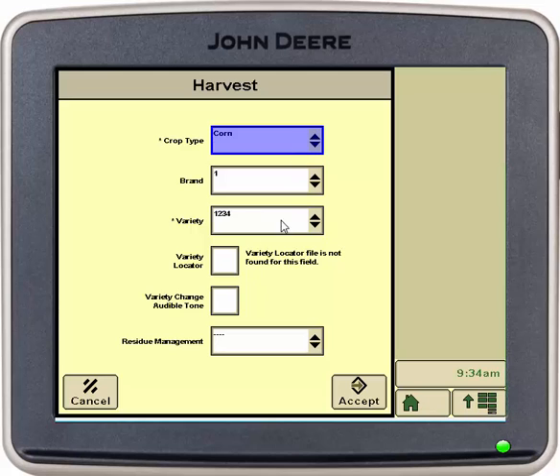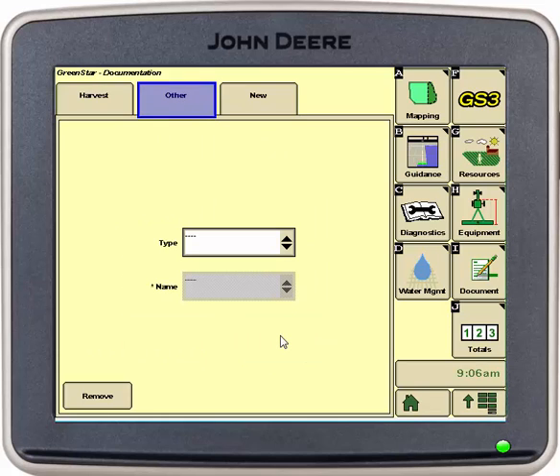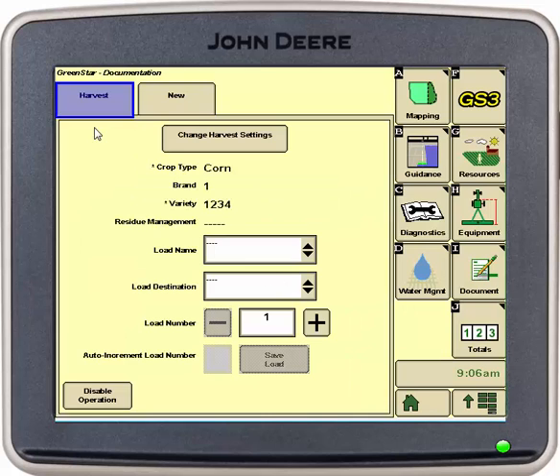Select our brand and variety, and then we can also select variety locator if we planted different varieties in our field. You can see at the top we have a harvest and a new tab. To make sure harvest is documented we only need one tab at the top. If you have multiple tabs at the top you can simply select the tab you don't need and select remove at the bottom. Hit accept and this takes us back down to just our harvest and new tab.